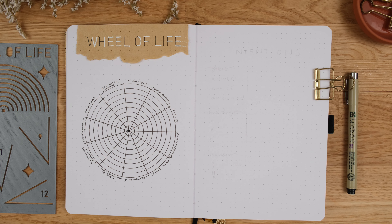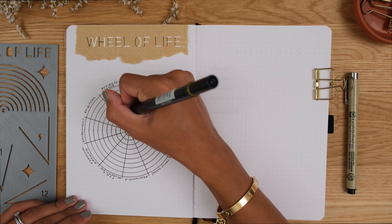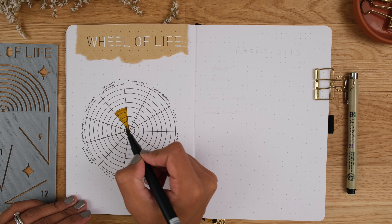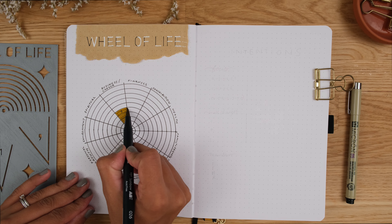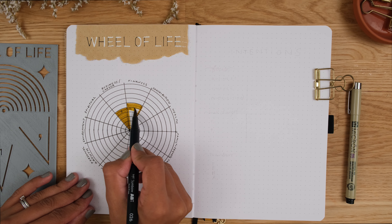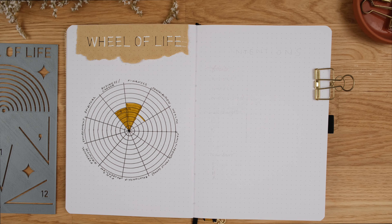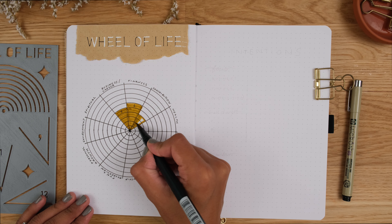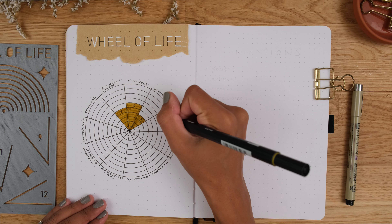Some questions to ask yourself when making your assessment. Starting with business and career, ask yourself how you feel about your career — it can be about your day job, your business or your side hustle, as all of them contribute to your career overall and your opportunities. For finances, think about how much you're spending, how much you're saving, whether you're investing, and what realistic changes you want to make to your income — either personally or jointly with your partner. For contribution, do you feel like you're giving back in any way, whether it's volunteering, kindness, supporting causes that are important to you or giving back to a particular community?